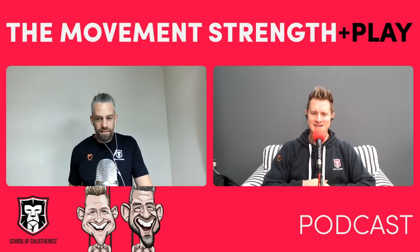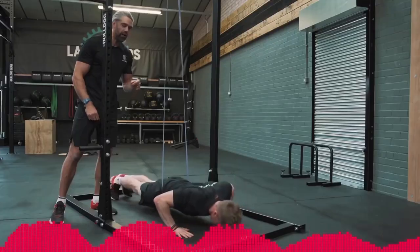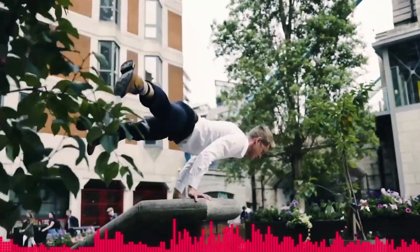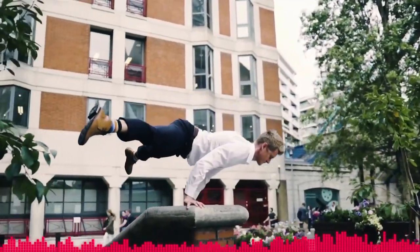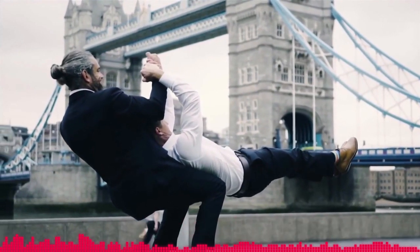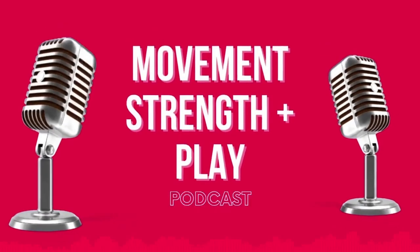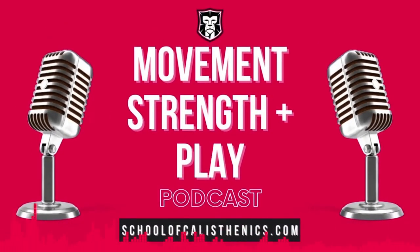A little bit of a chat around getting handstand strong. You're listening to the Movement Strength and Play podcast by the School of Calisthenics. Here are your hosts, Tim and Jacko.